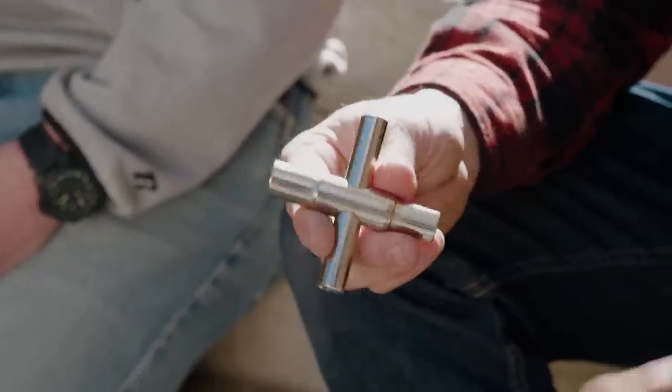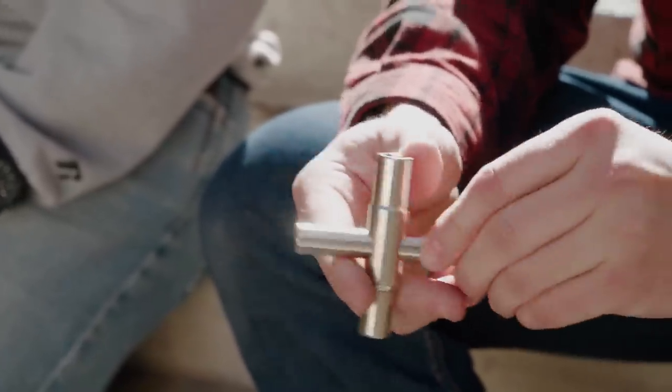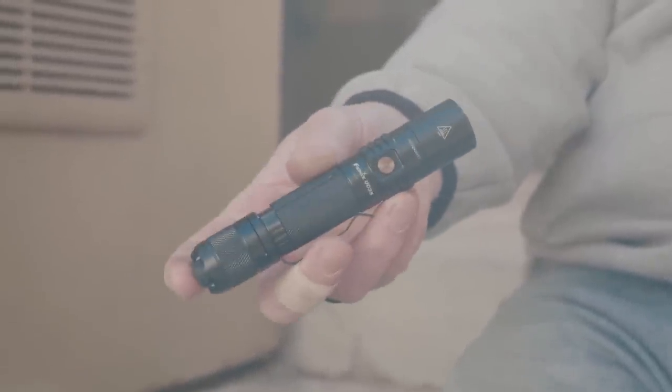A water key has square inlets on different parts of the key and allows you to access water when you see a spigot on the side of a building but there's no turning knob. That can be helpful in a lot of different situations. The other item we agreed on was a flashlight — obviously it gives you light when the power is out. A good flashlight with some heft can throw light far enough to see whether a road ahead is safe. And even during the day, a flashlight can be a self-defense tool — if someone gets aggressive with you, shine it right in their eye to make them step back and give you some space.